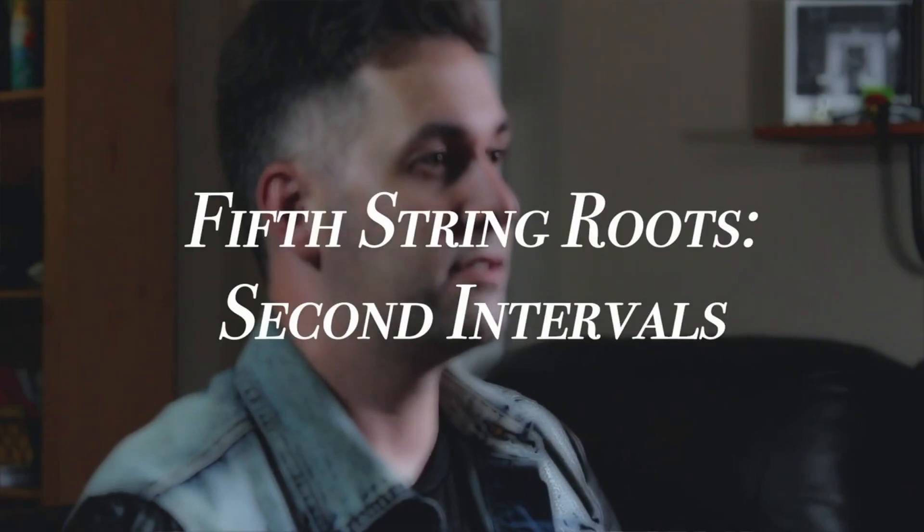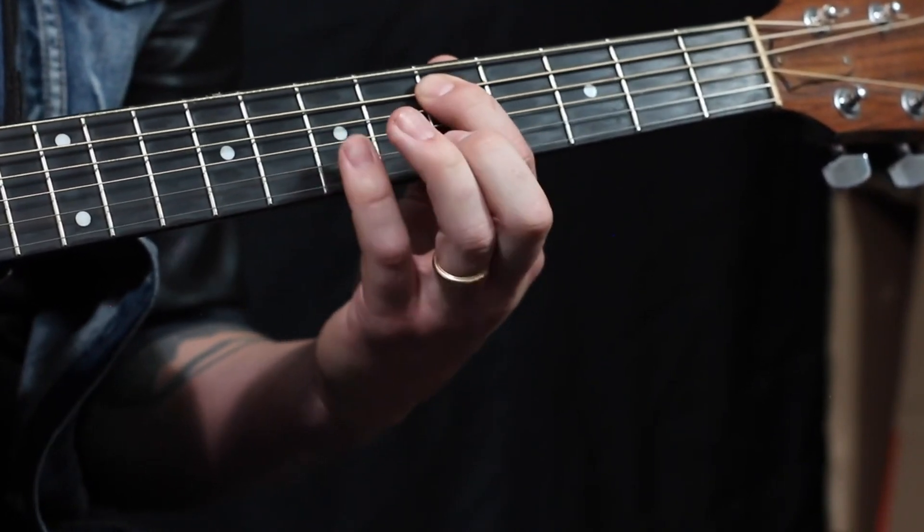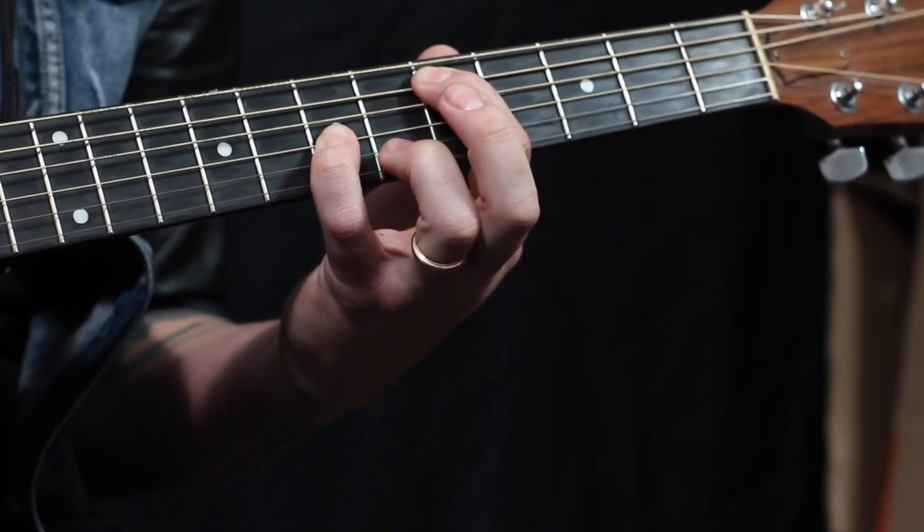Fifth string roots, second intervals. Last but not least, we will go back down to where we started but use the second intervals from our major scale root notes. So last up is our second interval for the fifth string. We're gonna start with our first finger on the fifth fret, fifth string, and I'm gonna use my pinky on the third string, seventh fret.